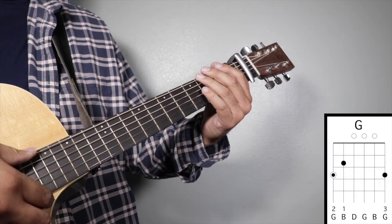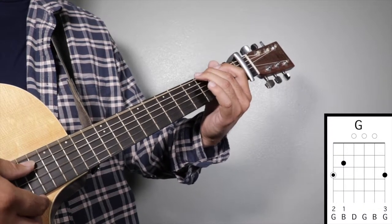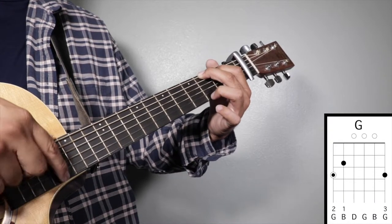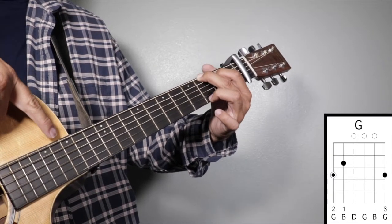Chord number three: G major. Finger number two on your third fret sixth string, finger number one on your second fret fifth string, and finger number three on your third fret first string, and we're going to strum from string number six.